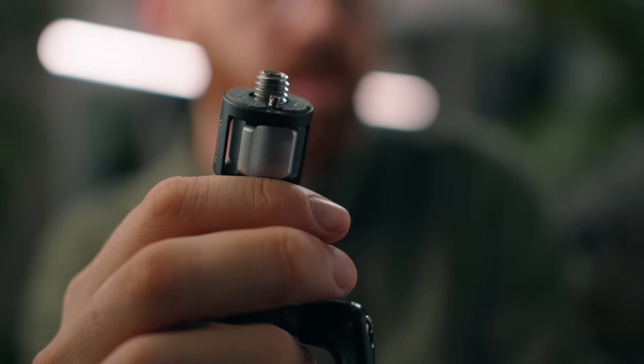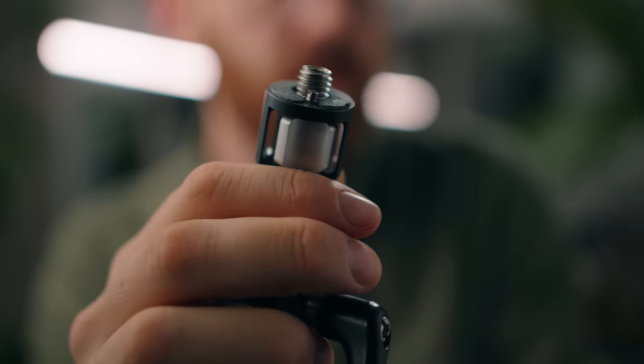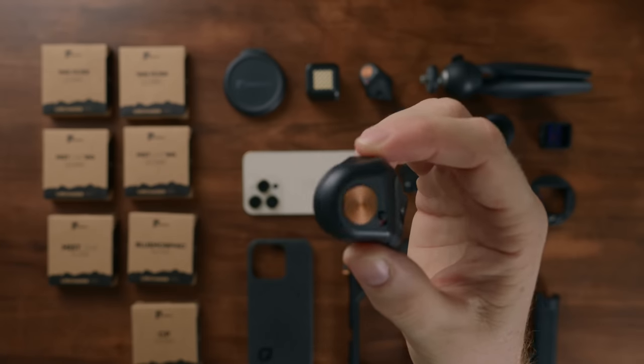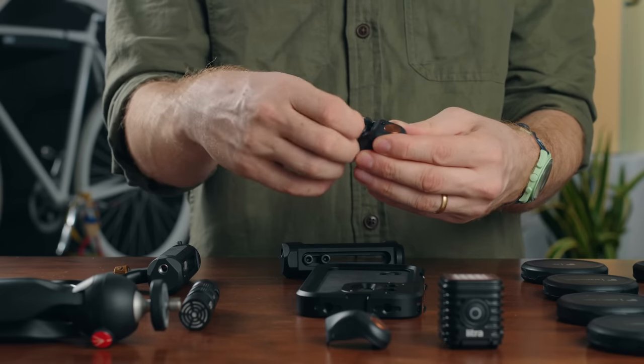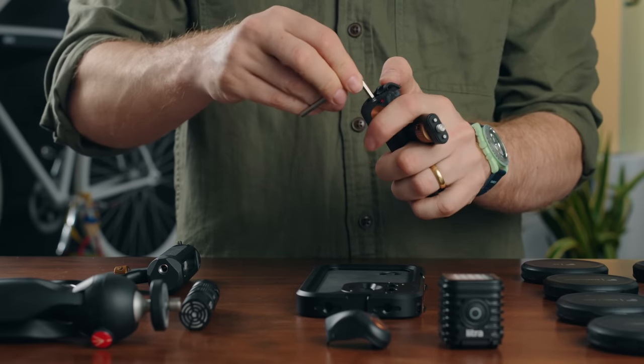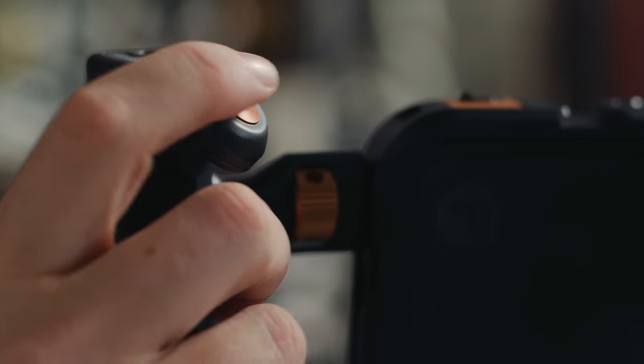Quick example: here's a ball head from Wooden Camera that I use to mount monitors — it's rock solid and has Arri locking pins. They've also got this little Bluetooth wireless shutter button. It screws onto the top of the handle, giving you a hardware method of triggering the record button. You just use the provided hex key to tighten it into the top and it's not going anywhere. Turn it on and pair it with your phone.